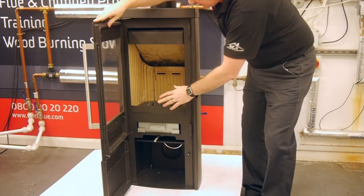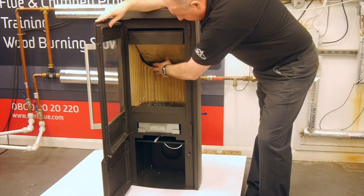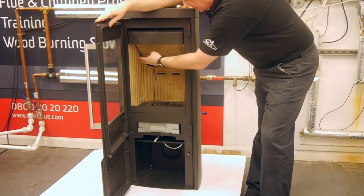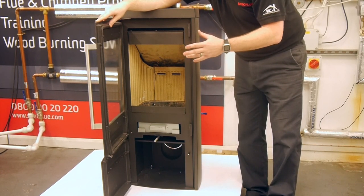Inside the chamber, you can see it's a nice deep fire base. And then we have the vermiculite sides on this model, the TT30. They're all designed to enhance the look of the stove.